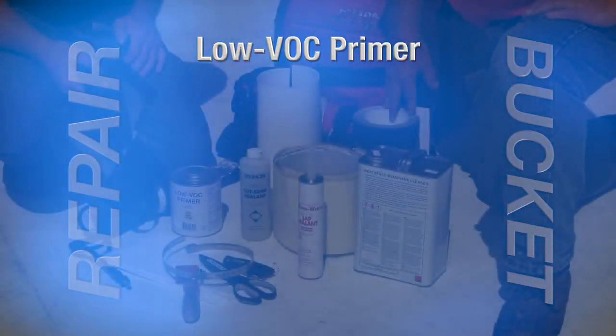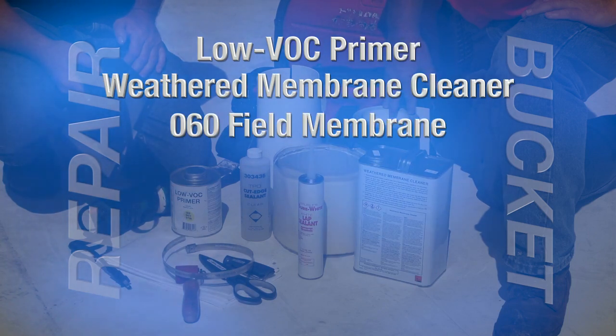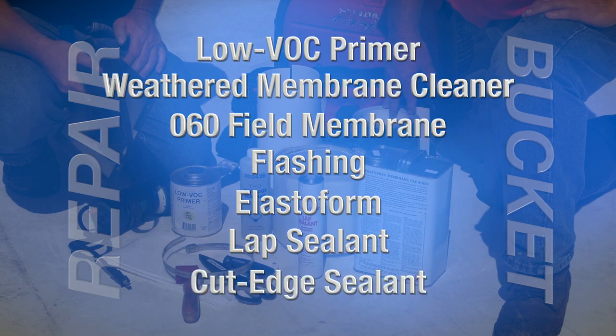John brought with him some repair materials to the inspection. I brought some weather membrane cleaner, some 060 field membrane, some unsupported flashing, some elastiform, and lap sealant.